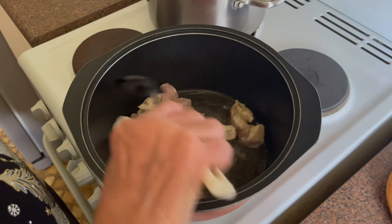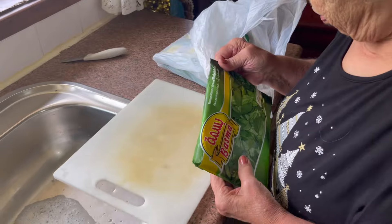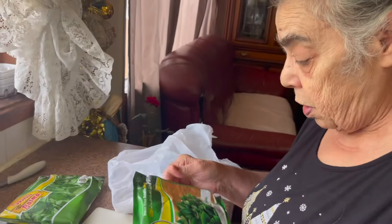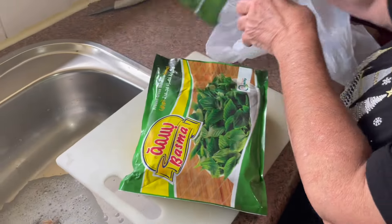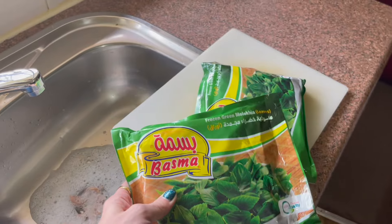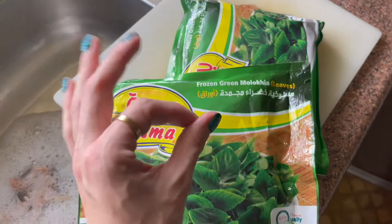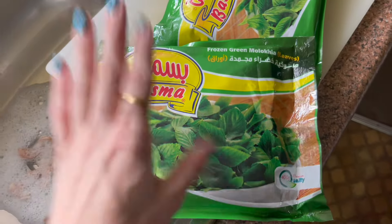Some people cook it with coriander, but Tata wouldn't do it with coriander. Now time for the mlokhiyya leaves. Apparently this is called Egyptian spinach in English, but Tata just calls it mlokhiyya. Make sure if you're not using fresh mlokhiyya leaves — because they can be quite hard to get — you buy them frozen from your local Arab grocer, and make sure it's whole leaves and not minced. Unless you're Egyptian and want it the minced way. We're Palestinian and we're making it the Palestinian way, so you want whole leaves.